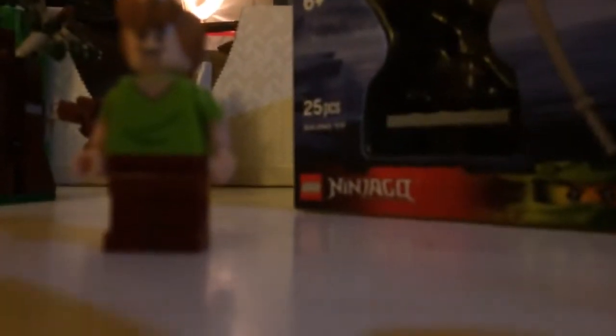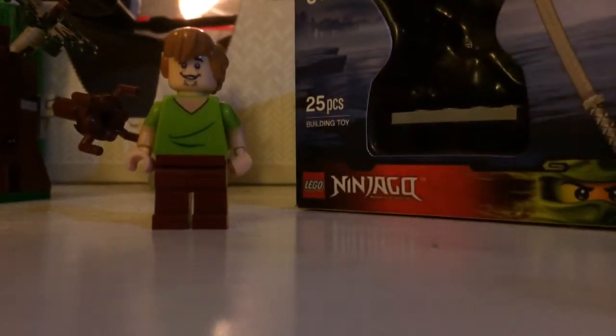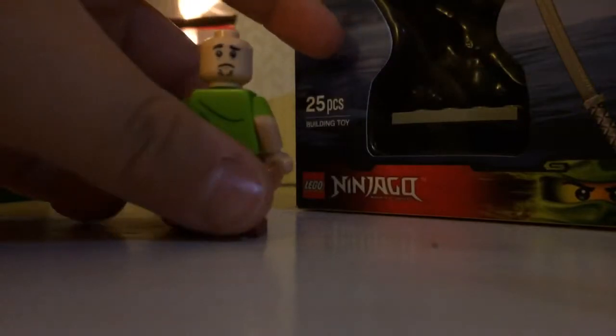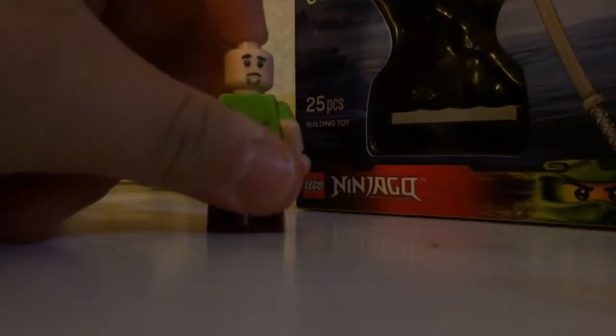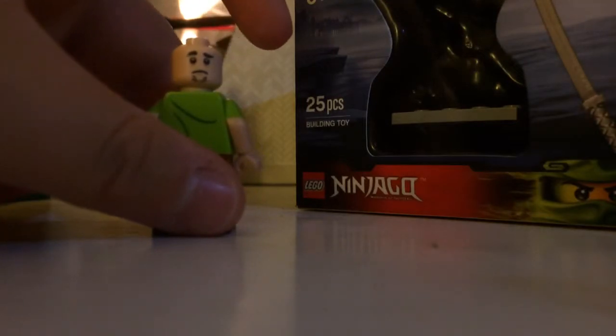Now finally we have Shaggy. It's the same type of minifigure that we got in prior versions. He's got his hair piece that we've always seen, his shaggy face, his short sleeve v-neck shirt, and his reddish brown pants with a little stubble. The alternate head piece shows a disappointing expression — just a simple frown, not a scared frown — but it's nice to see some differentiation.